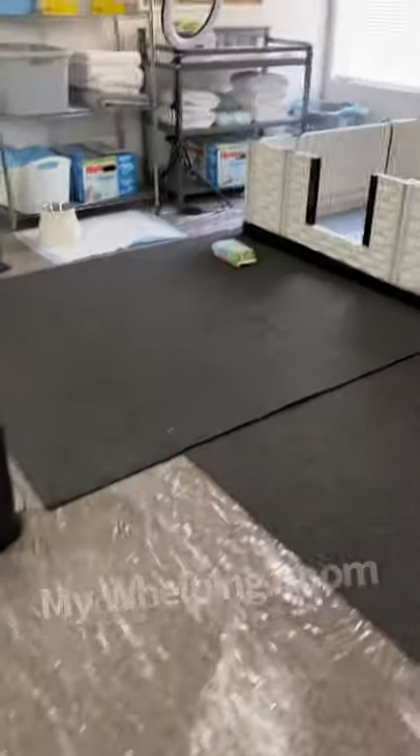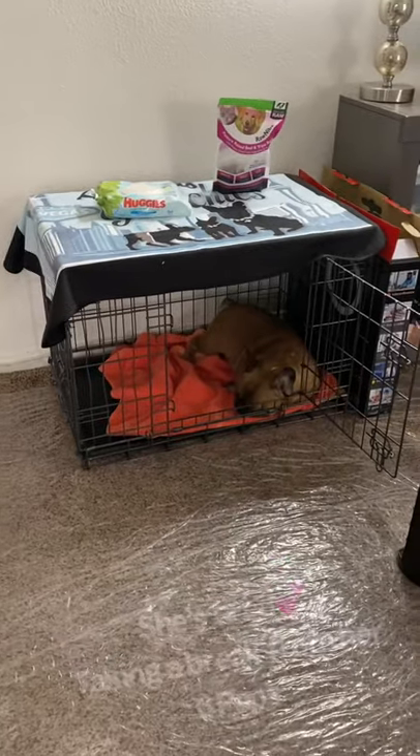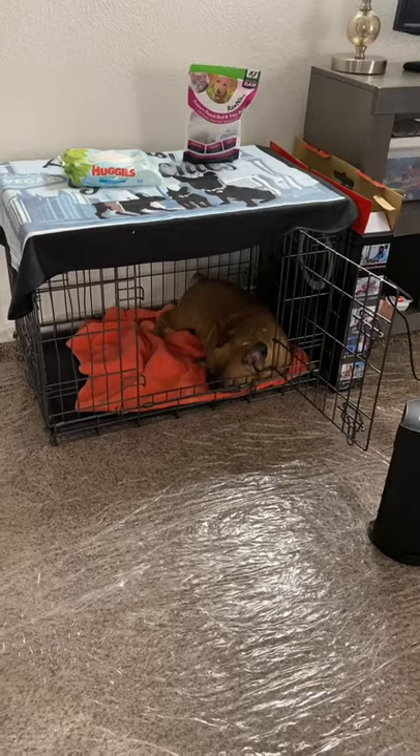This is my whelping room. I have a crate for the mom — she goes in there as she pleases. I leave the door open. Sometimes she's tired and needs a break, so she hangs out in there. I have a little fan to keep her cool because this room can be a little bit warm.